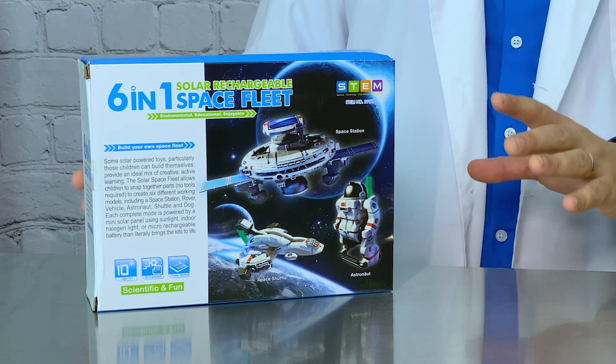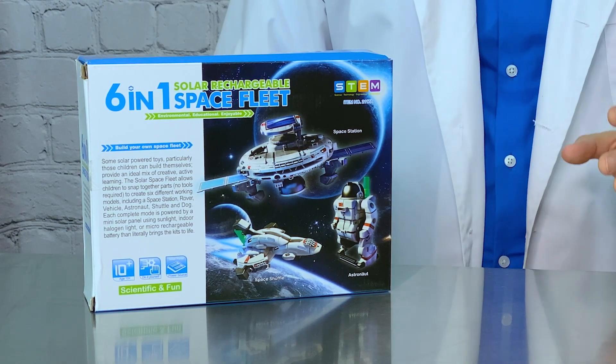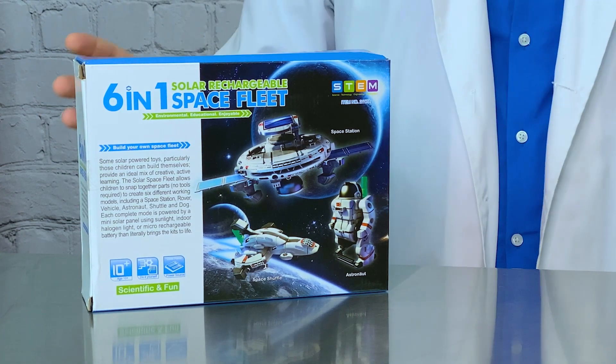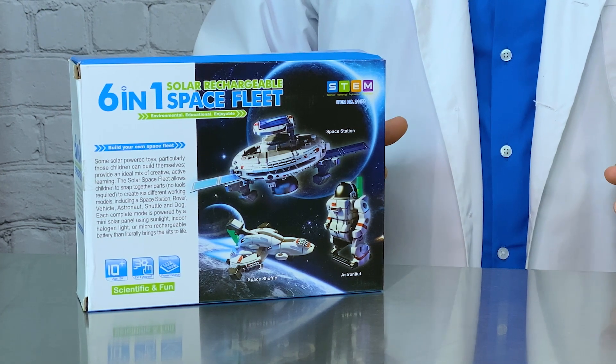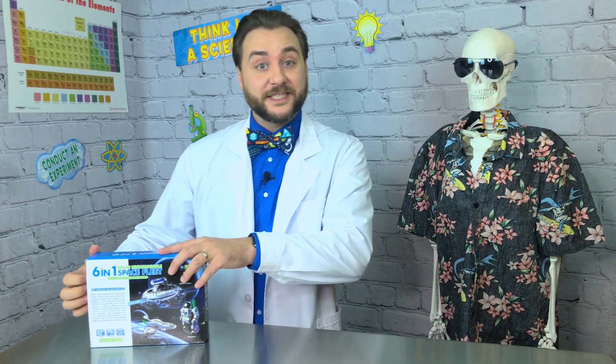Dapster has a lot of really great content like learning guides, activities, or STEM products. Their websites and socials are linked in the video description and you should really go check them out. They sent us a modular robot powered by solar energy and I can't wait to check it out. This is the six-in-one solar rechargeable space fleet, capable of making up to six different robots, all ready to move on their own thanks to power from the sun. Alright, let's check out what's inside the box.